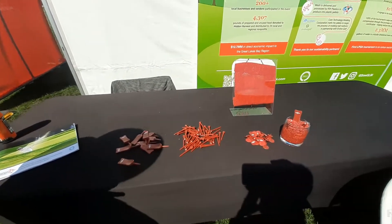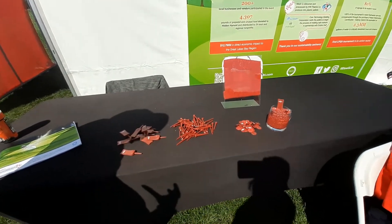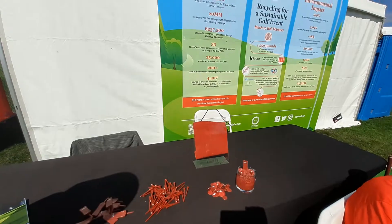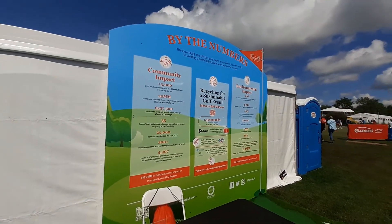Do you make anything else with them? Not yet, but last year it was the tees only. This year they added two more, so the team is constantly creating. And we've challenged them with some new things for next year, so hopefully we'll see more.